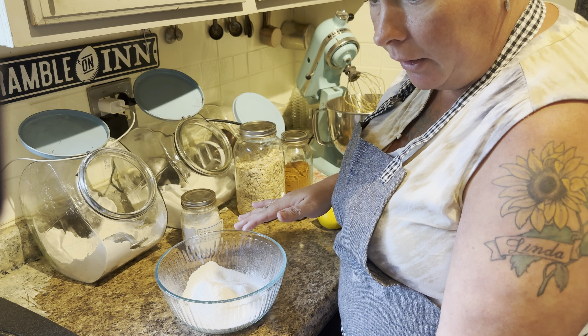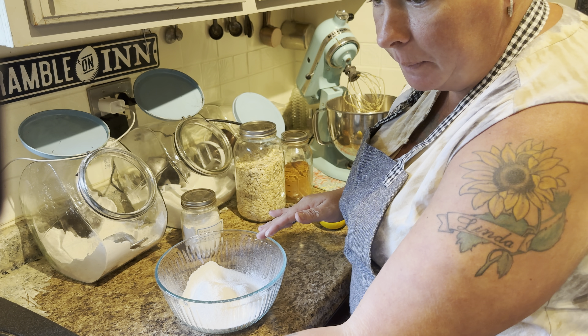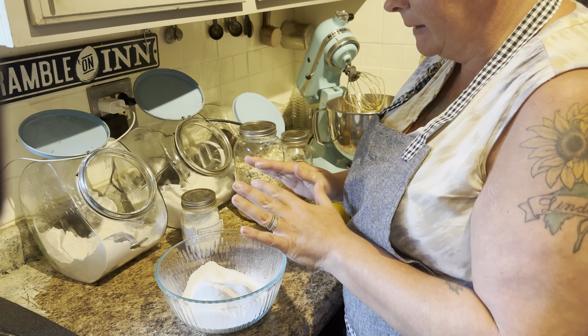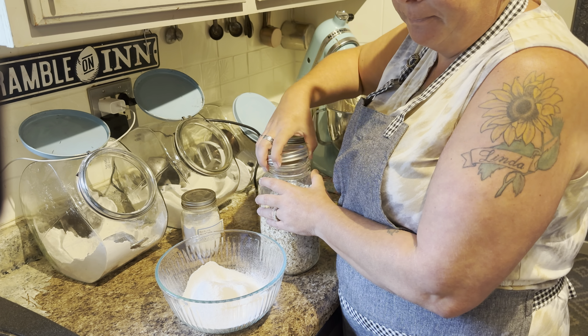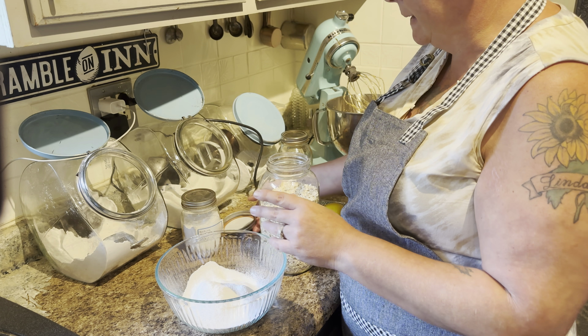And then we're going to add two-thirds cup melted butter and a teaspoon of lemon zest. So that's going to be for the crust and the topping.